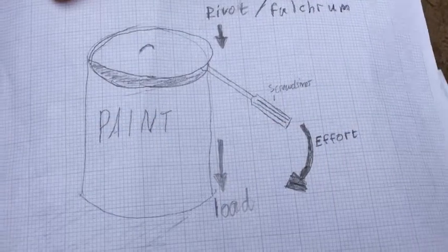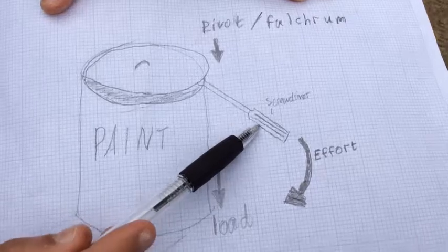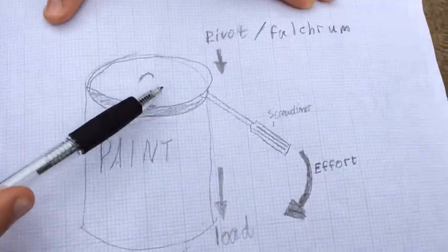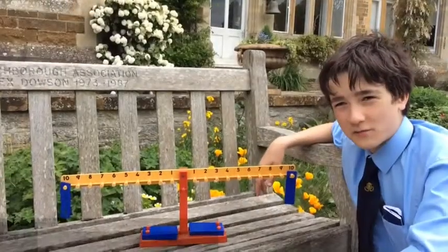Here's a simple example of a lever. The screwdriver is applying effort. The load is the tin lid and the pivot is where the screwdriver is trying to take the lid off the paint.